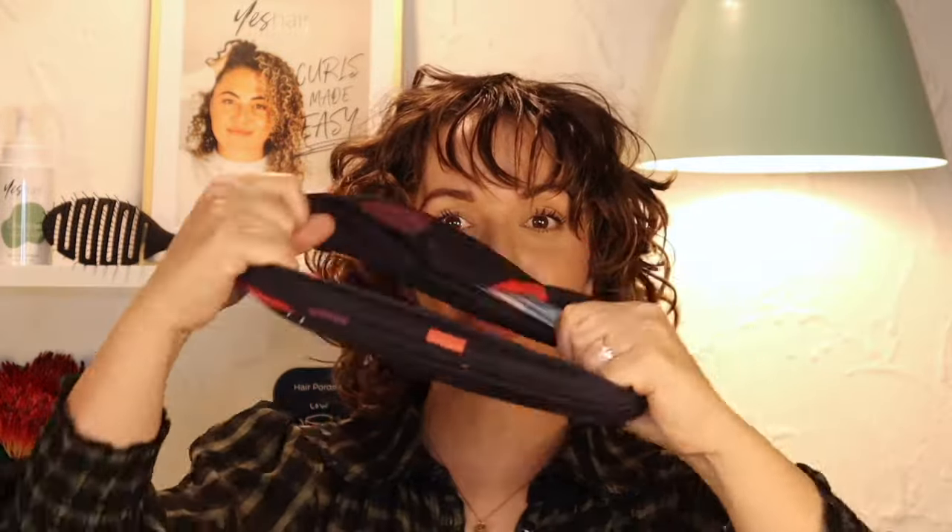Hi, it's Jo from Yes Hair Australia. Today I'm going to show you how to put on your Yes Cozy. Scrunch your Cozy up like it is a headband, place it under your chin and over, and pull your hair over the top.